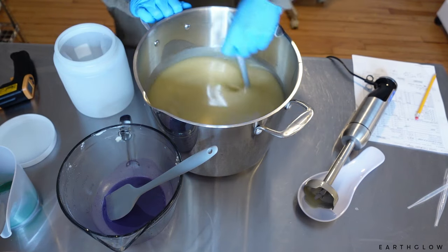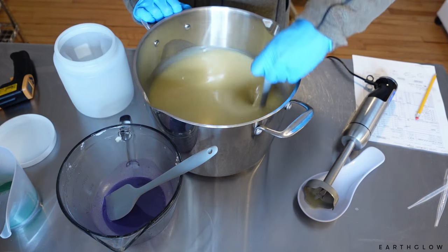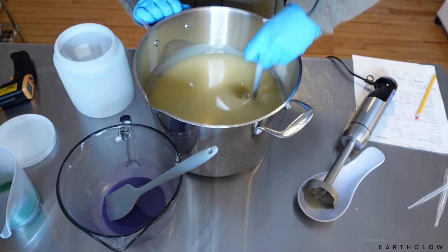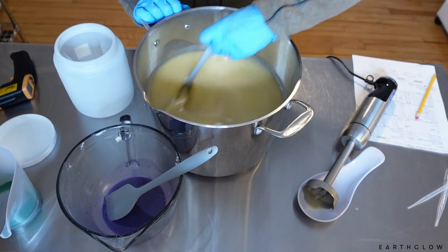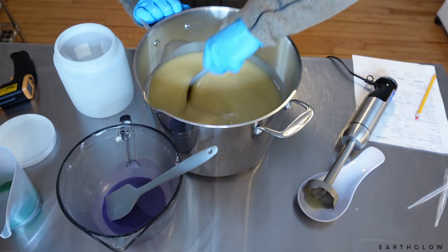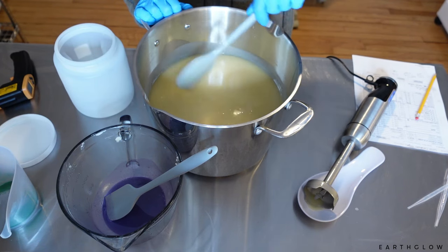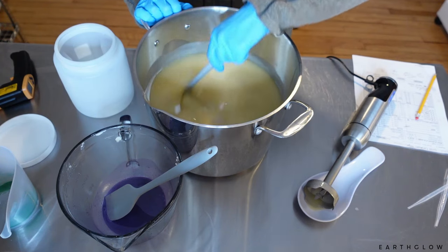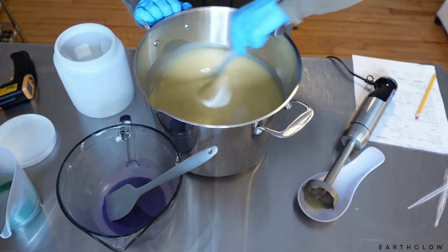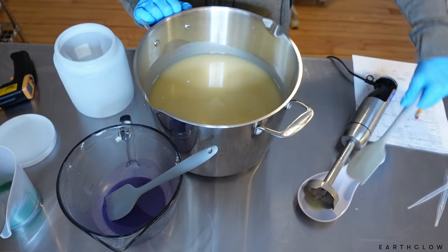I tend to hand-stir in fragrances because I find it makes for more relaxed soap making — usually at emulsion. This formula, when I did the beeswax version — which I'll put in the description below — tended to really accelerate things because I had to soap at such a high temperature. I did still use the rosemary sage fragrance mainly, along with the white sage and lavender, which are both very well-behaved. Even 0.5% beeswax moved things along very quickly.